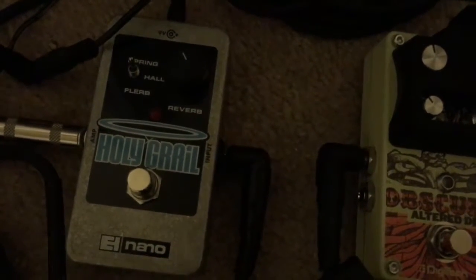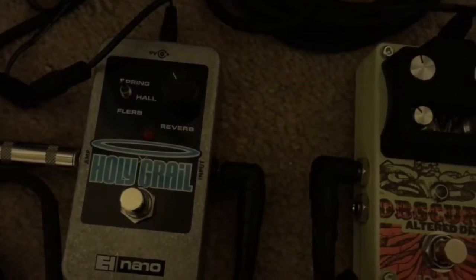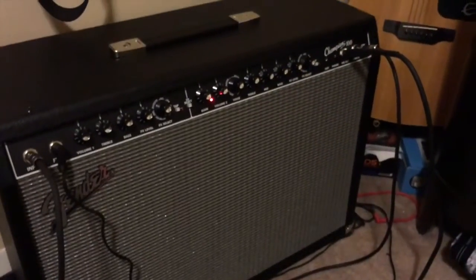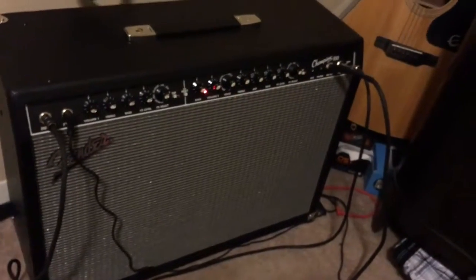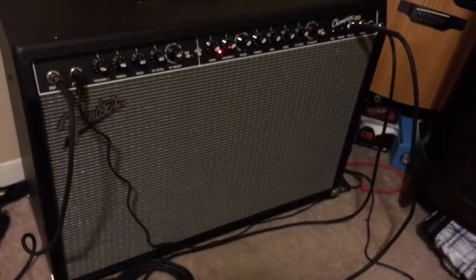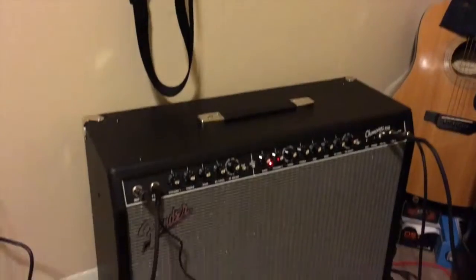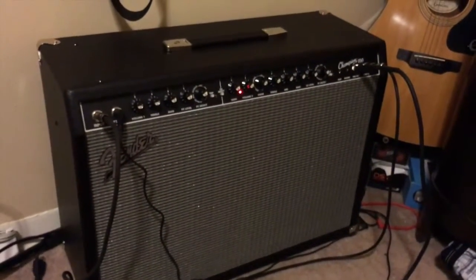My amp comes with reverb, but I prefer the Holy Grail reverb to the built-in amp reverb. The Champion 100 has great tone — I could do a video later showing the tone. It's a classic Fender Blackface amp. It weighs about 45 pounds. The speakers are not perfectly aligned, so if you want to mic up the amp, you have to find exactly where the center of the cone is. I usually don't leave the windscreen on, but I do because the cats rub against it and I don't want cat hair getting in there.